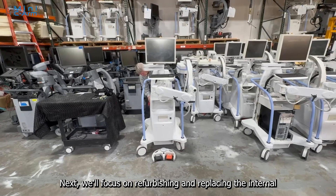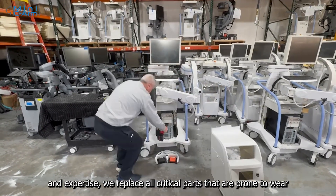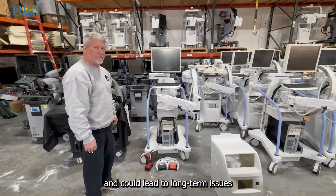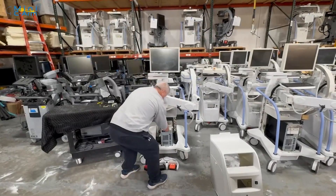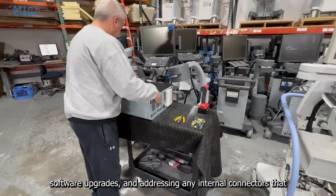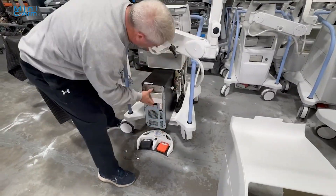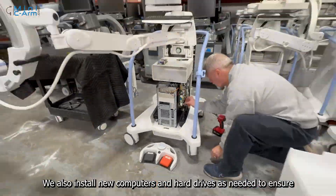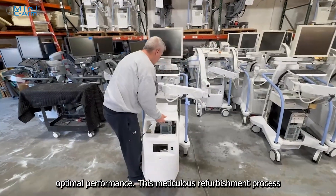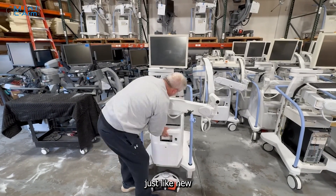Next, we'll focus on refurbishing and replacing the internal components of the Mini C-Arm. Drawing on our extensive experience and expertise, we replace all critical components that are prone to wear and can lead to long-term issues. This includes installing new power supplies, external cables, software upgrades, and addressing any internal connectors that may pose a problem down the line. We also install new computers and hard drives as needed to ensure optimal performance. This meticulous refurbishment process guarantees that your unit will operate reliably and efficiently, just like new.